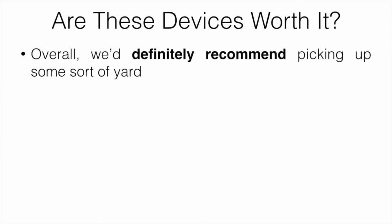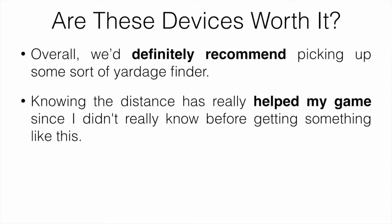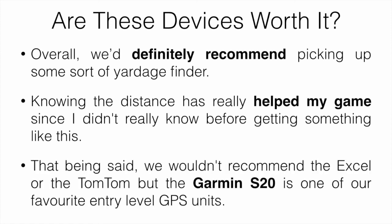Are these devices worth it? We definitely recommend picking up some sort of yardage finder, whether it's a watch, a handheld unit, or a laser. They're really going to help and are really useful. Just knowing the distance has helped my game — before getting something like this I was always guessing and would end up either short or long. Getting something like this really helped me dial in my distance and I hit more greens. That said, we wouldn't recommend the XL or the TomTom, but the Garmin Approach S20 is one of our favorite entry-level golf GPS units.